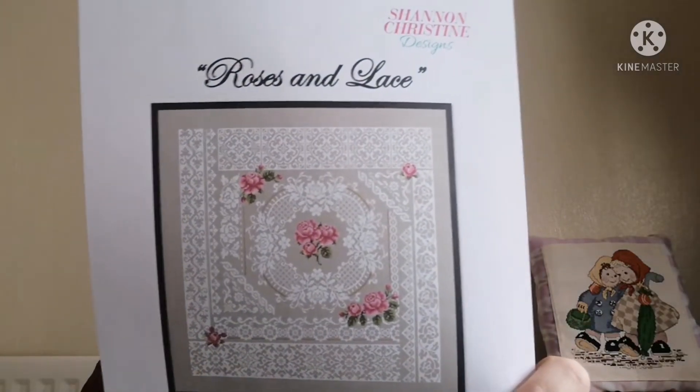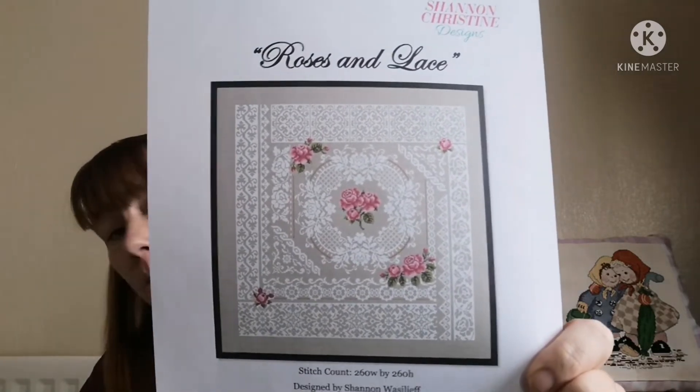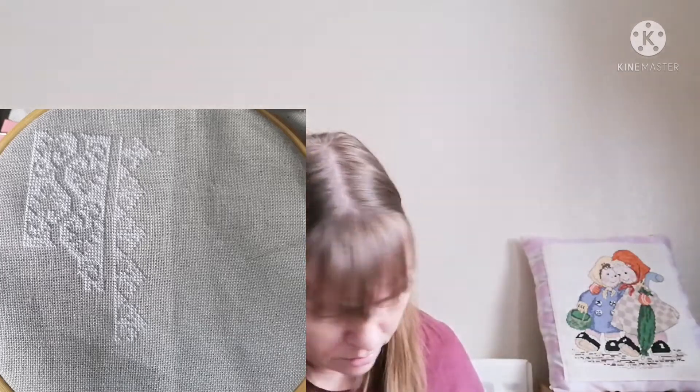Project number five — I actually remembered to print a cover sheet off! This is my Shannon Christine Designs Roses and Lace. If you've been here before, you know this is my tribute piece for my mum, because it was the 20th anniversary of her passing this year. 20 years — I honestly don't know where they've gone. I was 23 at the time and had an 18-month-old son; he's 22 this year. Time has just gone. I showed this to you only last week, I think.